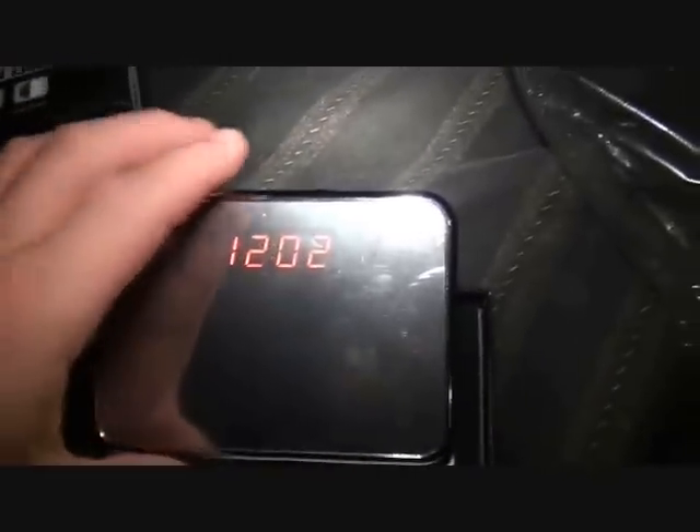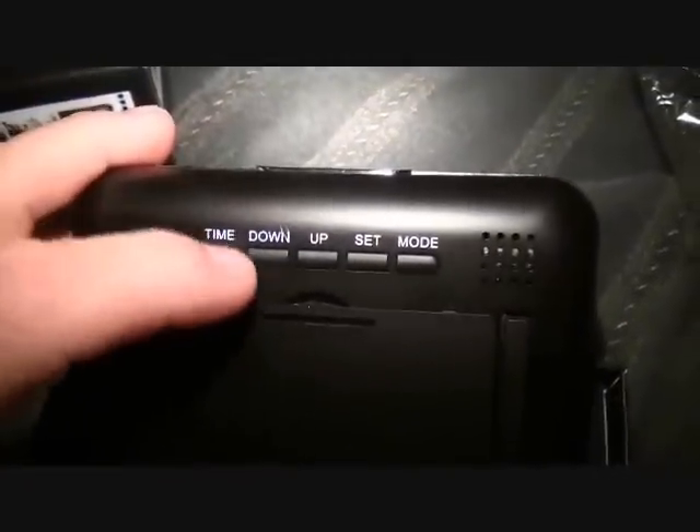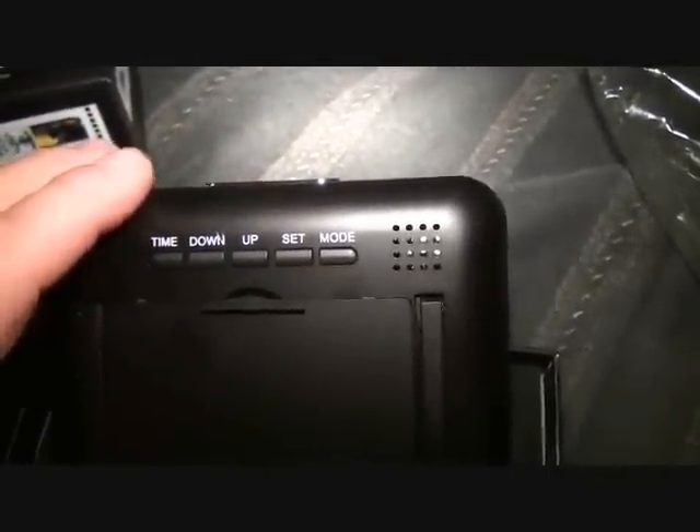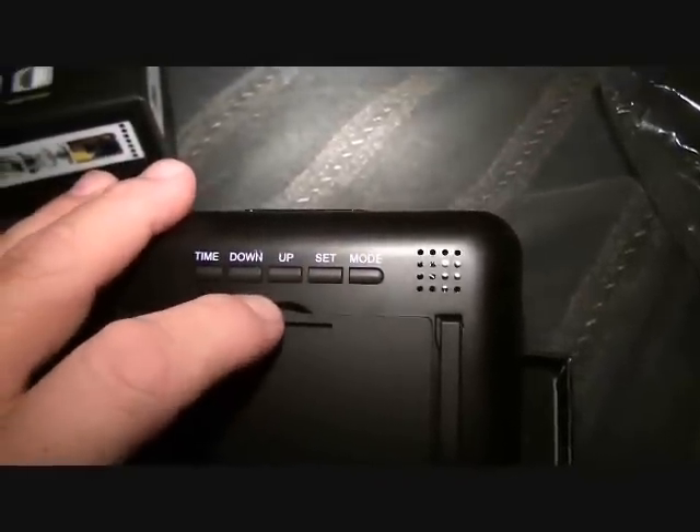I've already taken the time to turn this one on and set the date and time. It's actually quite simple — you hit the time button and go up and down to set it. The date is the same process. If you follow the instructions, it's very straightforward.